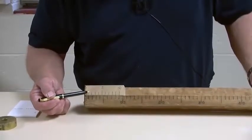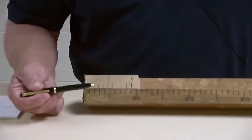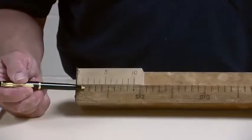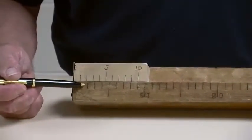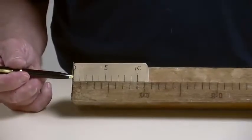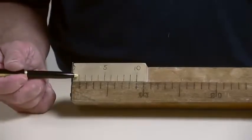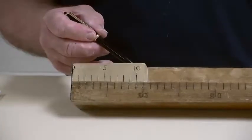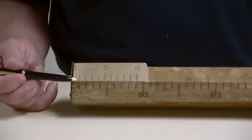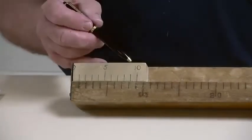That means each of these divisions on the vernier is nine-tenths as large as the divisions on the main scale. So if we start here at the zero end of the vernier, and I move it over until the number one mark lines up with a main scale mark, I've moved the vernier one tenth of a division.